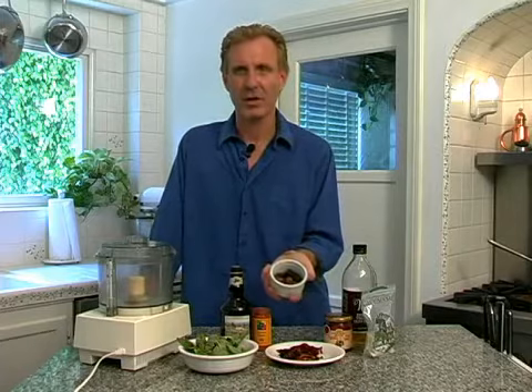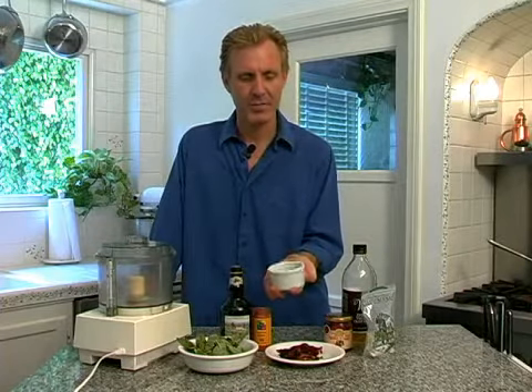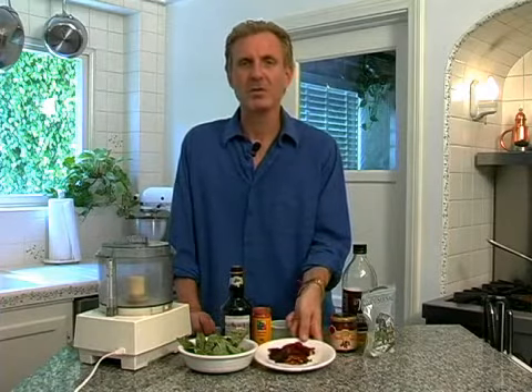Now comes the fun part of putting together our pesto sauce. We have our fried garlic cloves here. Look at the beautiful, dark, rich color that comes out — is that gorgeous? Really sweet flavors. We have our roasted peppers here that we did. If you don't want to bother with that, you can also use store-bought. I won't judge you.